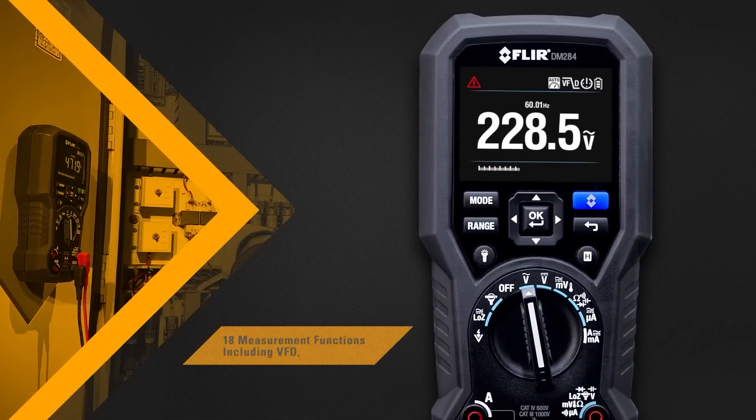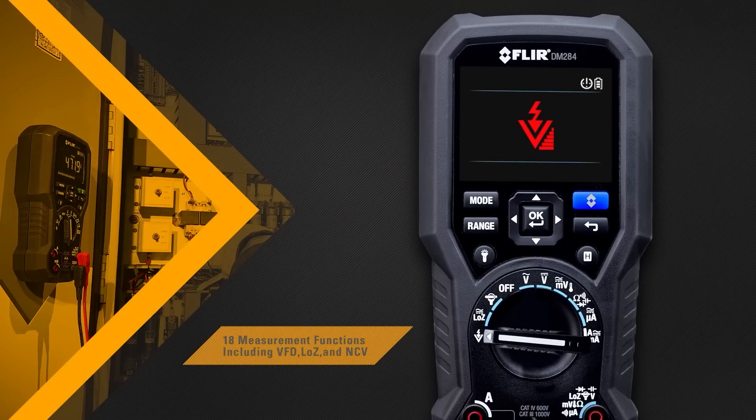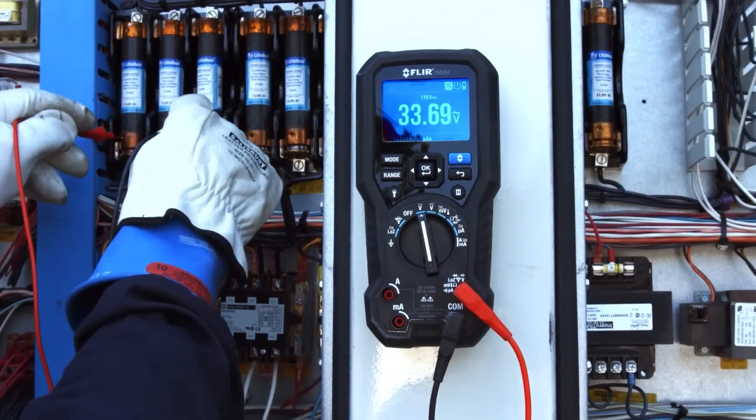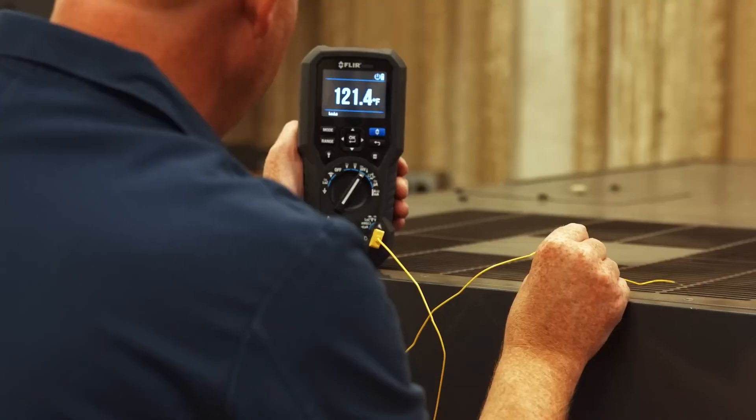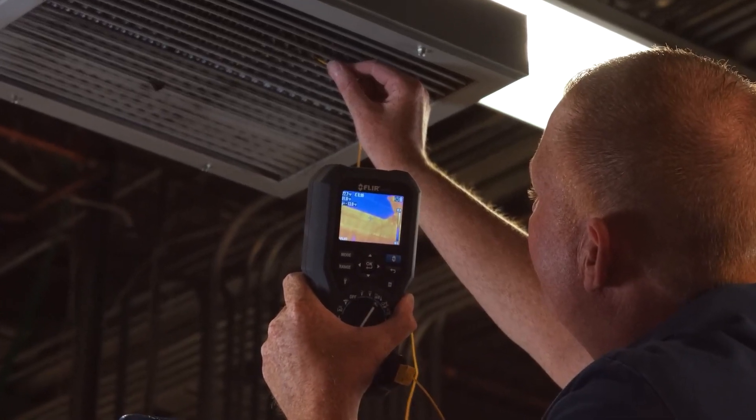The DM284 can perform 18 measurement functions, giving you trusted readings each and every time, no matter how complex the problem may seem. It comes with high-quality test probes and a Type-K thermocouple input, so you can capture thermal and electrical measurements simultaneously.